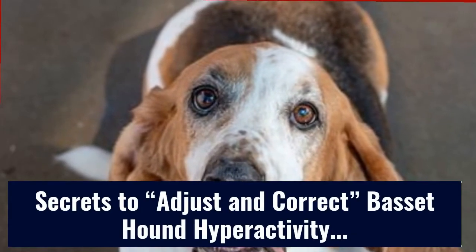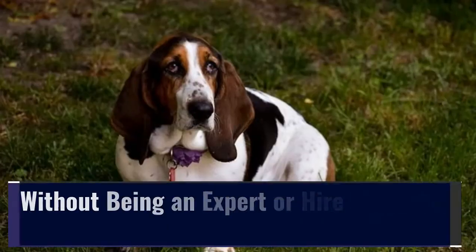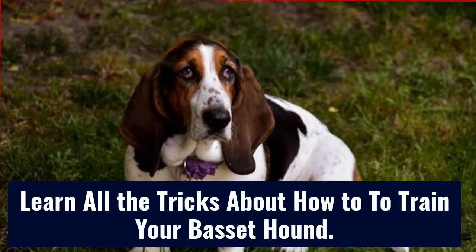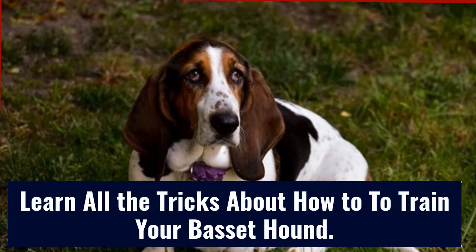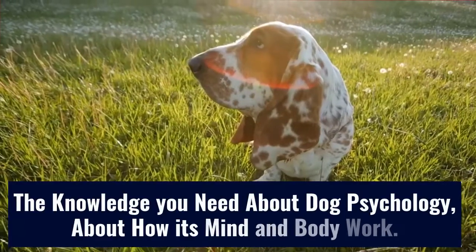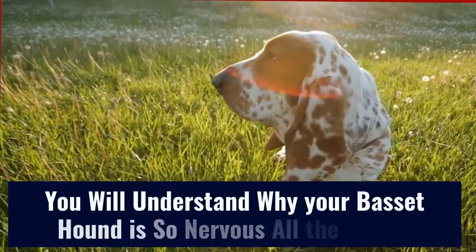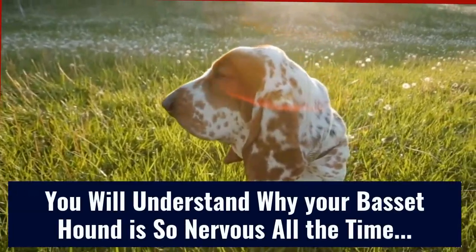Secrets to adjust and correct Basset Hound hyperactivity — without being an expert or hiring an expensive trainer. Learn all the tricks about how to train your Basset Hound. The knowledge you need about dog psychology, about how its mind and body work — you will understand why your Basset Hound is so nervous all the time.